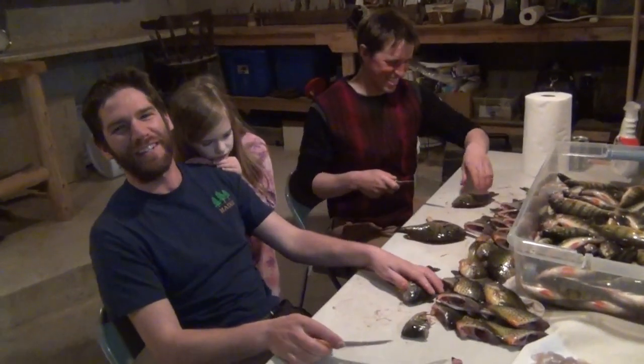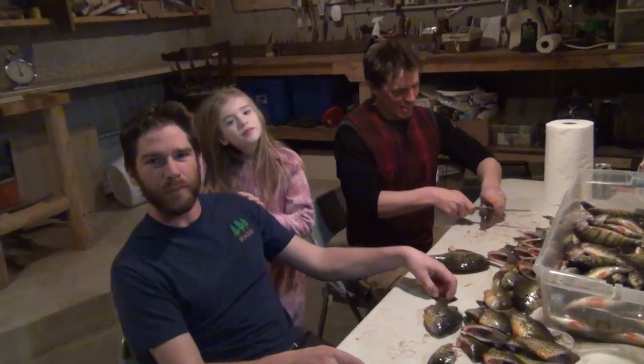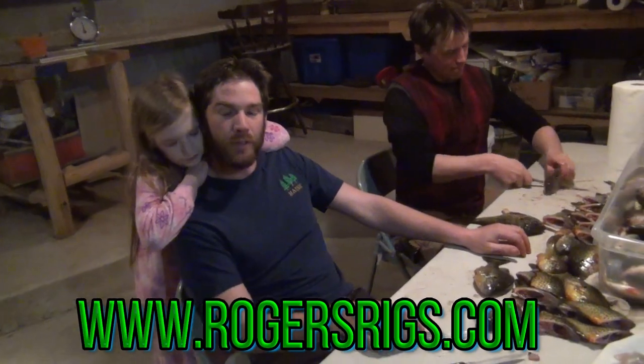And we have some to do here today. If you'd like to see more videos, Roger's Rigs, please subscribe. Check out my website — I have some lures that we catch these fish on. That is a great place to go. Roger's Rigs will show you the techniques and tricks we use to catch buckets of fish.